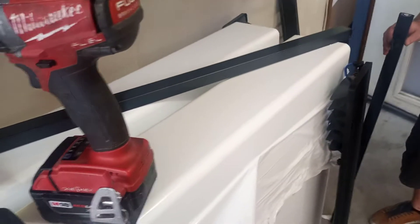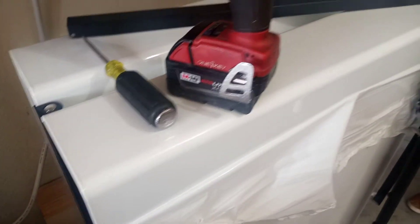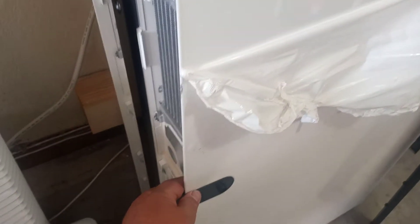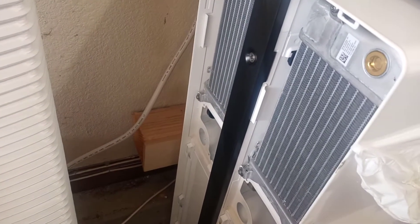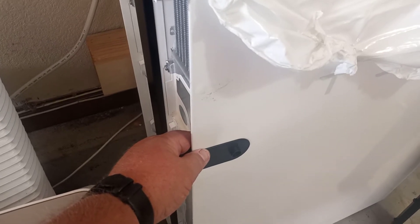Okay everyone, this is how to install one of the stacking kits for the Tesla Powerwall 2. There are zero videos online, so the first thing you're going to need to do is set your first unit in place, which we already have. As if we were going to put a third one on, we're going to show you where you need to drill first.